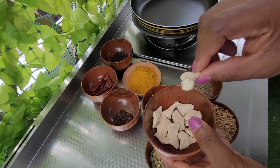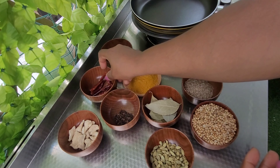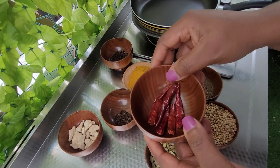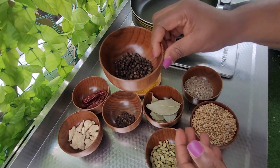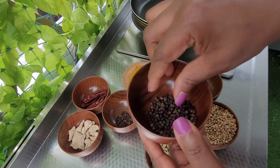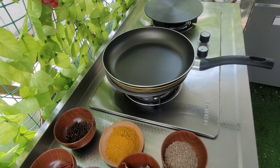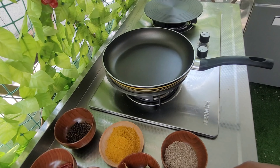Hello my people, welcome to Glattuary channel. Today I'll be showing you how you can make your curry powder with some few ingredients. Today I'll be using coriander, cumin, green cardamom, and cloves.